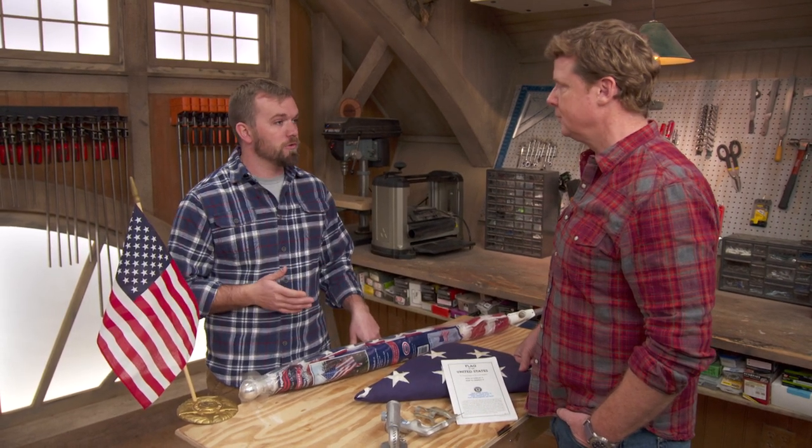There are rules, and in the military you certainly have to follow those rules. It's a set of guidelines the military, Boy Scouts, and American Legion all follow. Civilians aren't required to follow it, but it's a great set of guidelines because there's a lot of good information in there.